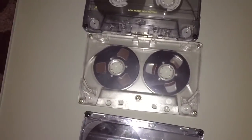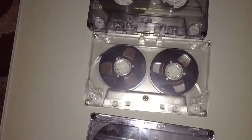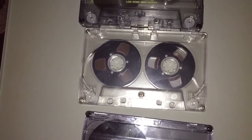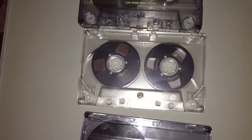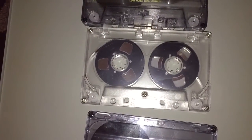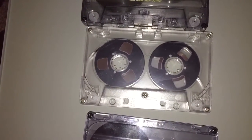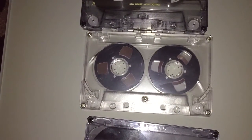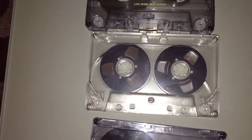Good old TDK D series. This other one here is actually brand new ferric tape — I'm not sure exactly what kind of ferric tape it is, but it comes from a company called Tape Line in the UK. They've got quite a few of these in stock; it's basically old shells loaded with C60 type 1 tape, and the type 1 tape itself is brand new.